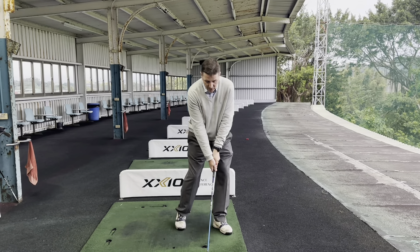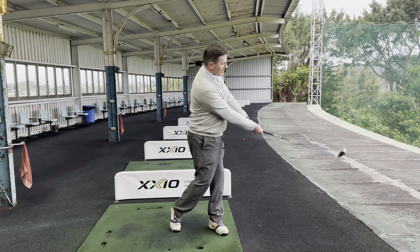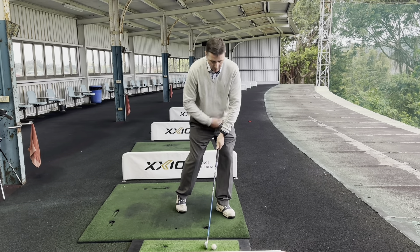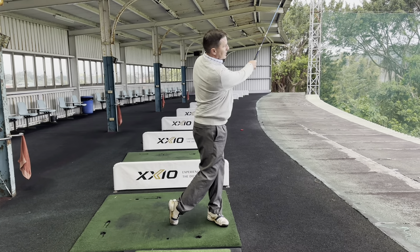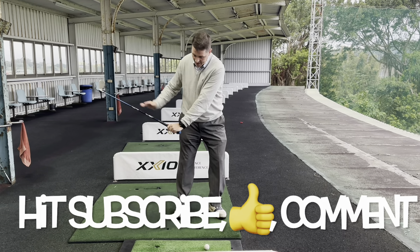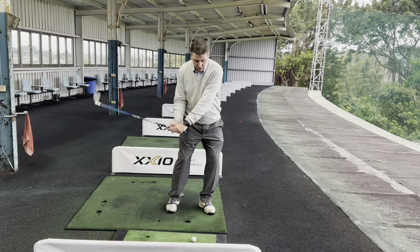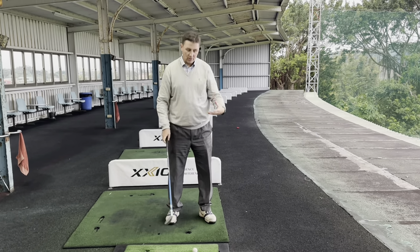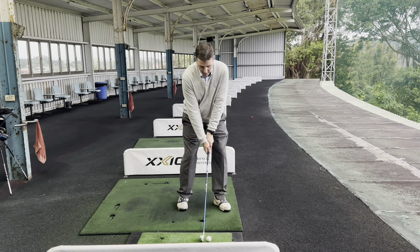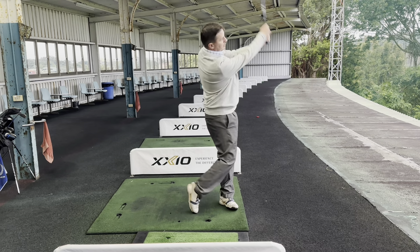The drill from last week was making sure we splayed the foot out, did a half swing, and made sure the club goes around the body and doesn't flip. If we're losing the wrist angle too early - that's the throwing thing Cassie had where it releases too early - we're giving away lots of speed. In slow-mo you can just about see the release: the club is already released and you're kind of scooping it up.